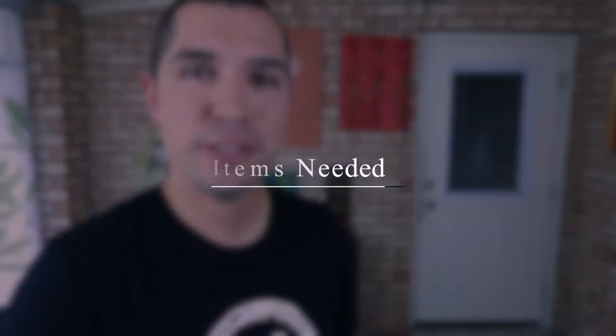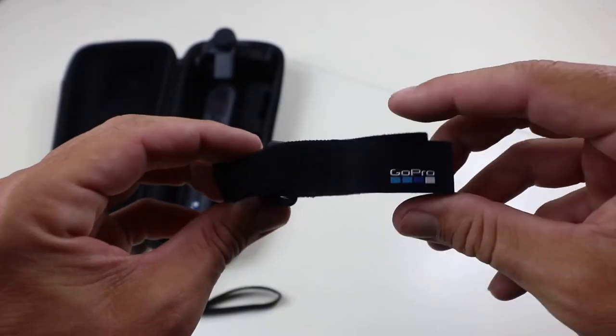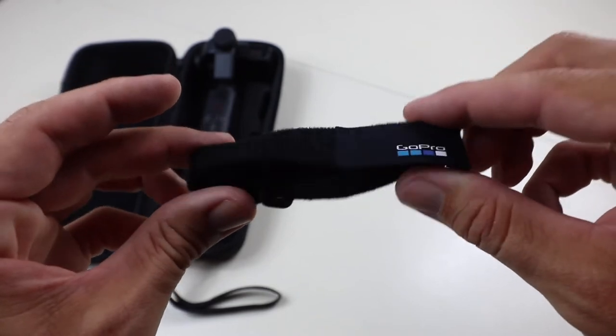So the real question is, why wouldn't you want to attach your Karma Grip to your El Grande? So now that we got that out of the way, let's go ahead and get started with the items that you're going to need to make this happen. First and foremost, you're going to need your Karma Grip. Secondly, you're going to need the little grip strap that comes with your Karma Grip.